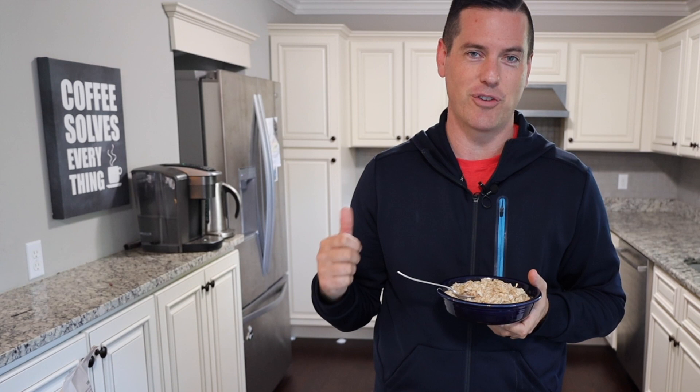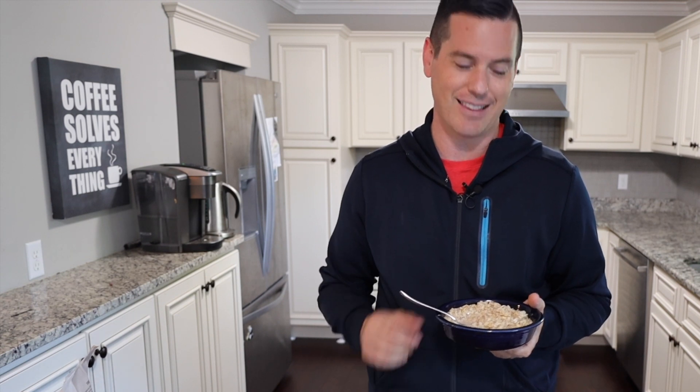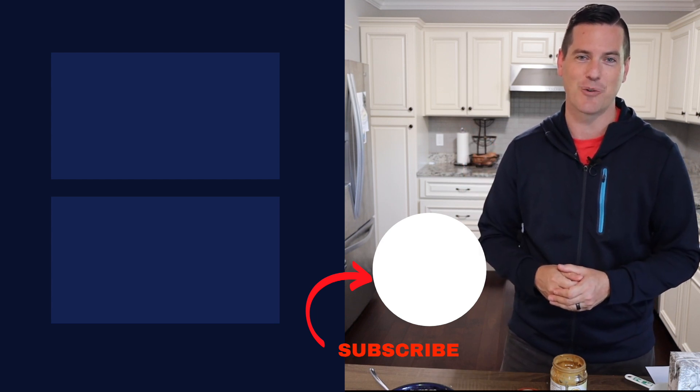I hope you guys learned a lot. If you found this valuable, please like the video by hitting that thumbs up. The question of the day: what is your favorite thing to put in overnight oatmeal? A lot of those toppings work the same way in regular oatmeal too. I personally like organic maple syrup and bananas. What are yours? Thank you for watching — I appreciate your time and attention. It means the world to me, and remember, it is well.